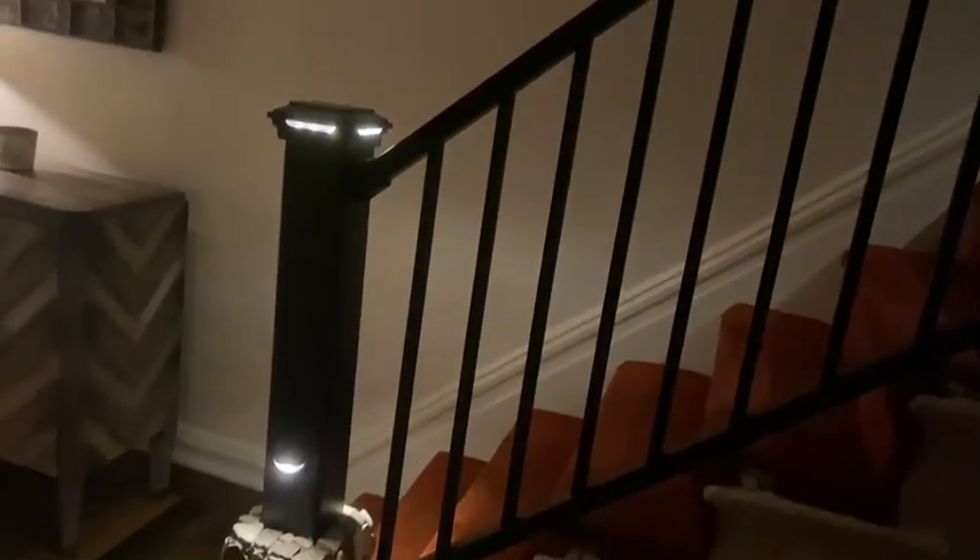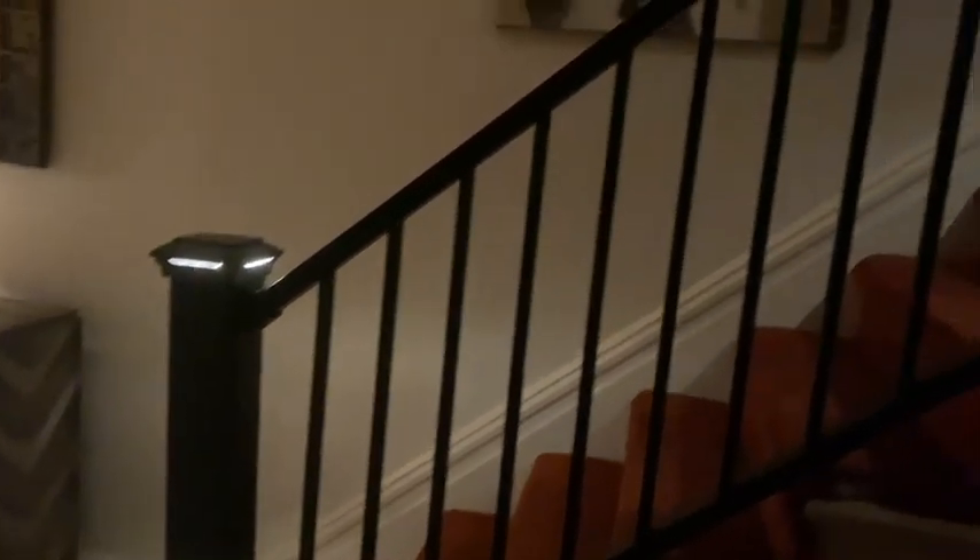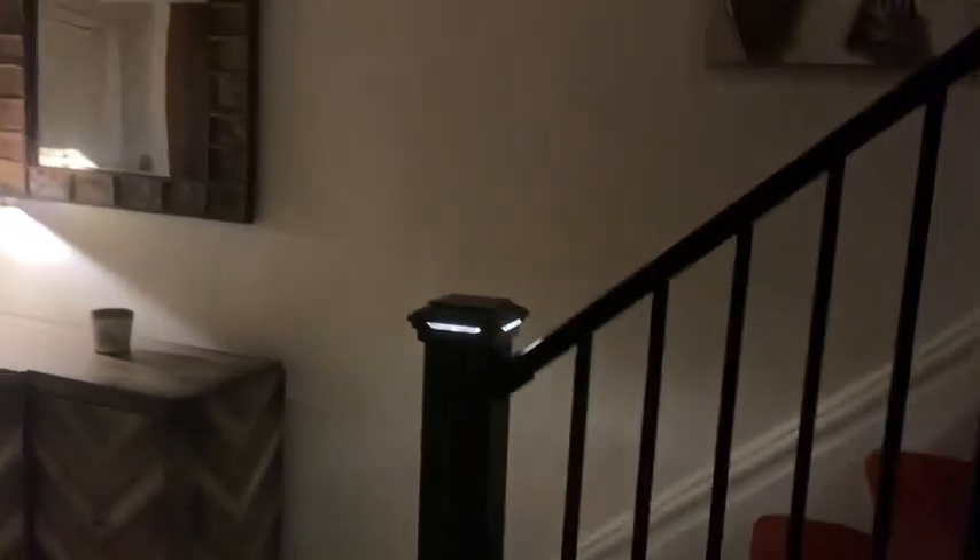It was a really cool project. The hardest part was hiding all the wires. So the lights on the inside and outside are linked — when the lights go off on the deck outside, the lights inside go off too.